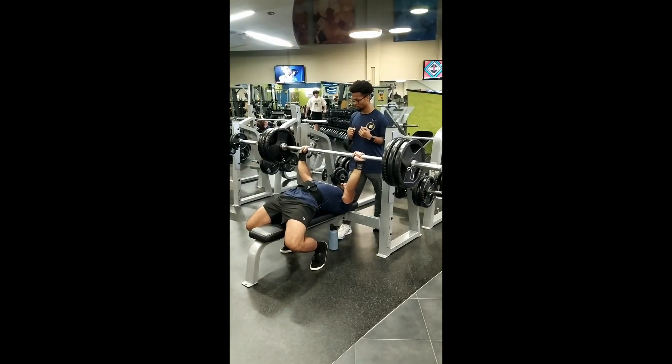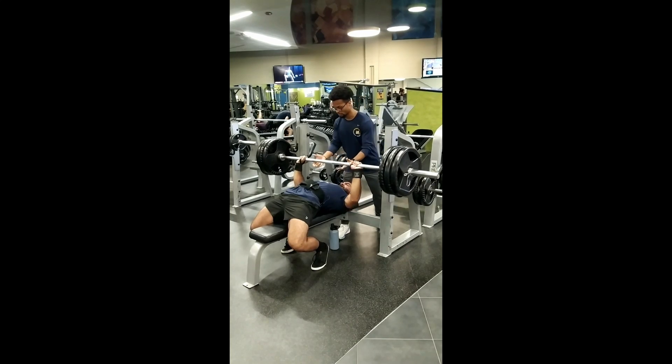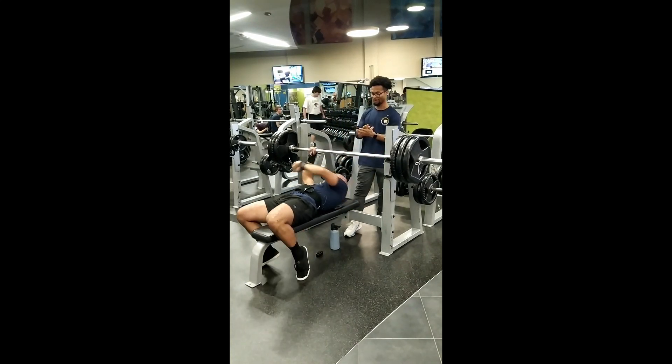If you haven't seen my short, I benched 315 pretty easily compared to my 295 in three weeks. This was actually about a month and a half ago — I just have not been uploading anything. Recently I've been running Jeff Nippard's 2.0 power building program, so the Smolov Junior program I did was about a month and a half prior.